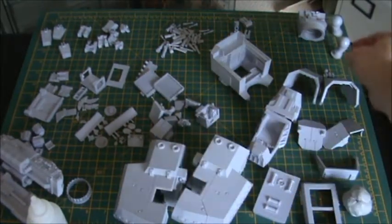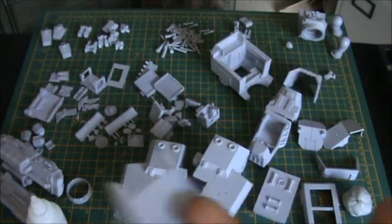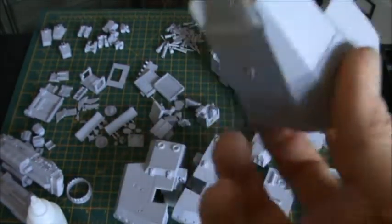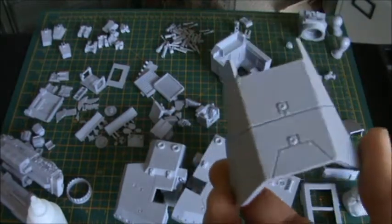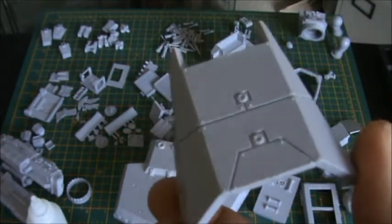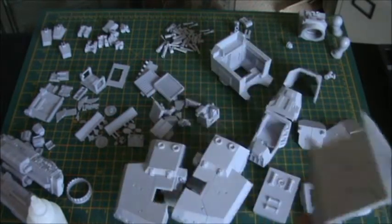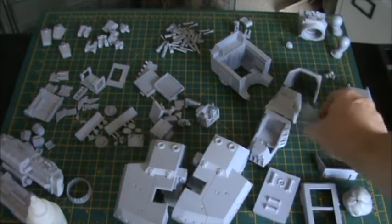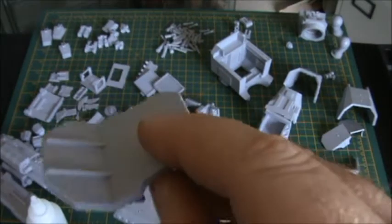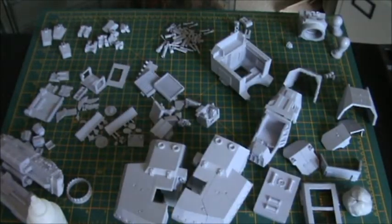There's not much more magnetisation to do. I'm going to do the head to the body and that's probably about it. Everything else is done, weapons are done. I'm not going to bother magnetising the leg armour — with the Mars pattern you get two sets so it's handy to magnetise them, but this Lucius pattern only comes with one set so I'm just going to glue that on. Similarly, with the previous Mars pattern I magnetised the waist armour, but I'm not going to bother here — it'll just get glued on.